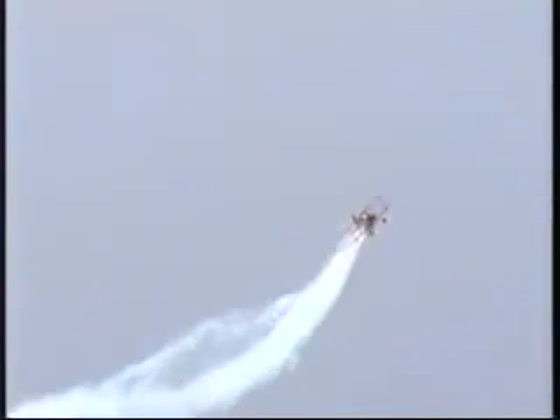Sean is going to take a very short break, climb for some altitude, catch his breath, tighten up his seat belt. 220 miles an hour, inverted right runner on the stick. He calls this the centrifuge.